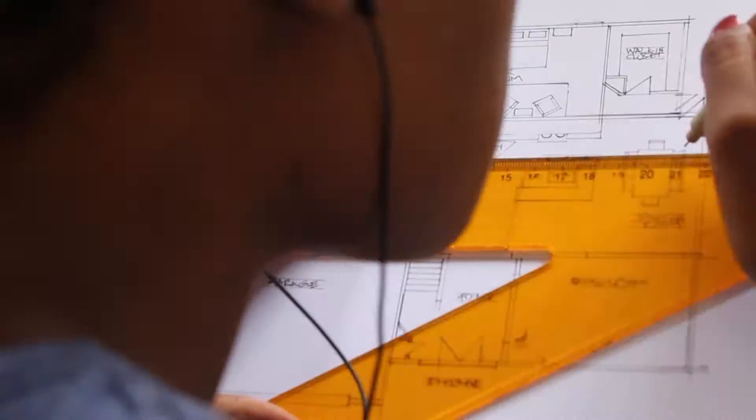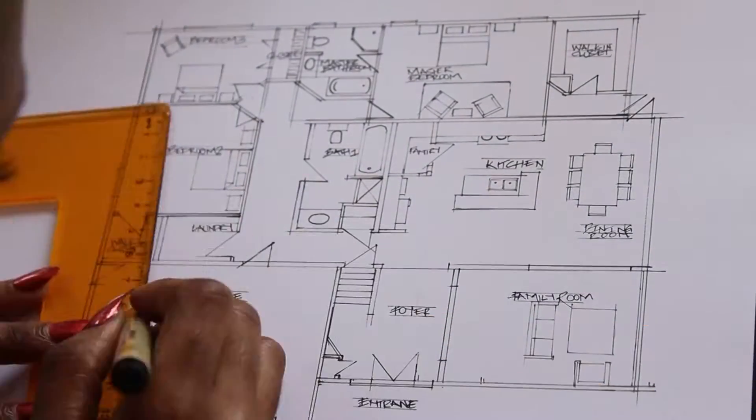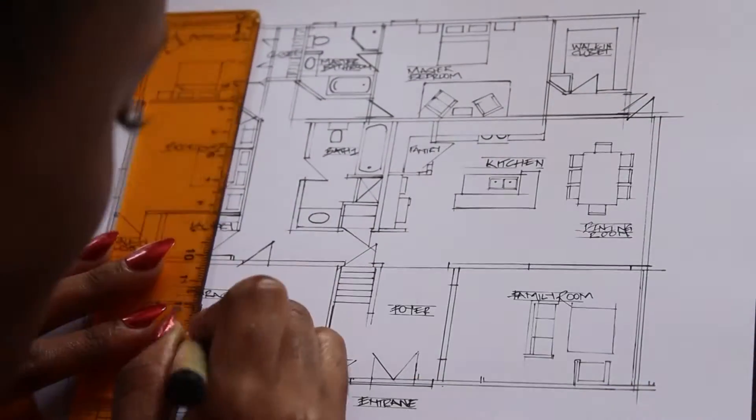Whenever drawing a floor plan, I always find it beneficial to write down the actual room names — it's not necessary but it's just beneficial. And as I said in my intro, I am now drawing in the furniture just to make the plan come to life.